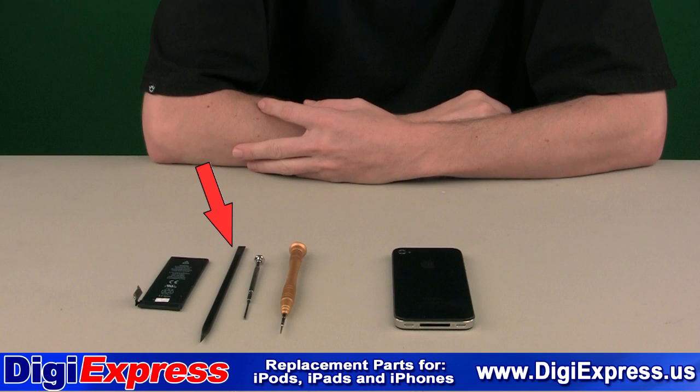For the installation of a battery, you will need a plastic prying tool and a double O Phillips screwdriver. You may need a pentalobe driver if you have a five-point star pattern on the screws.